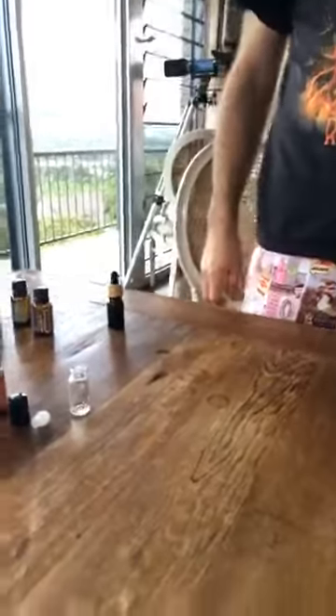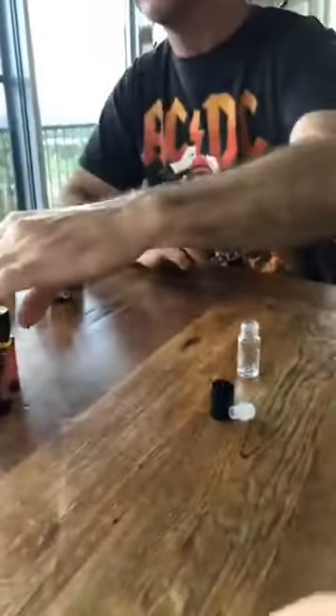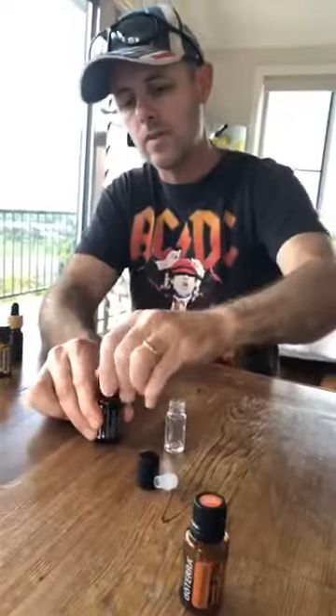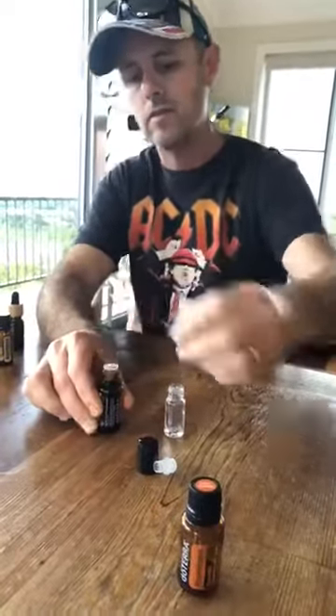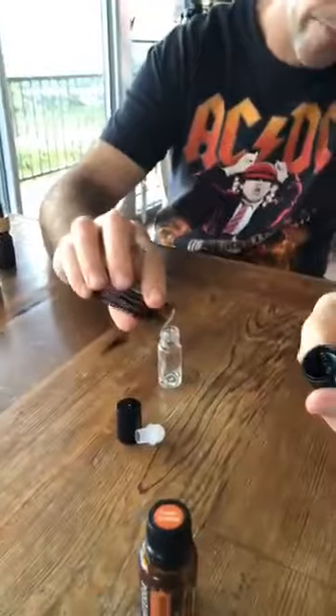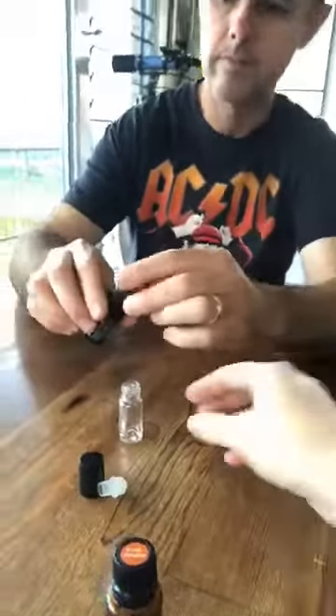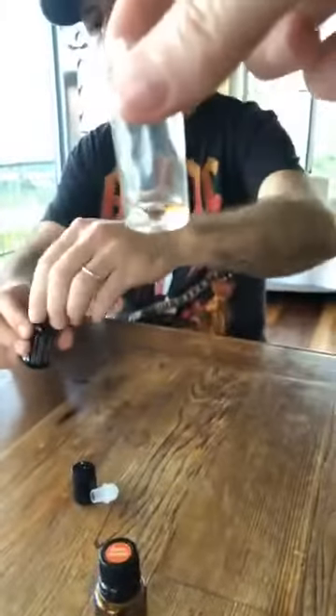Now we're doing a healthy nail serum — this one is probably not for guys. We're doing five drops of wintergreen. This is a healthy nail serum. Look at that colour — I love wintergreen. Wintergreen comes from Nepal.